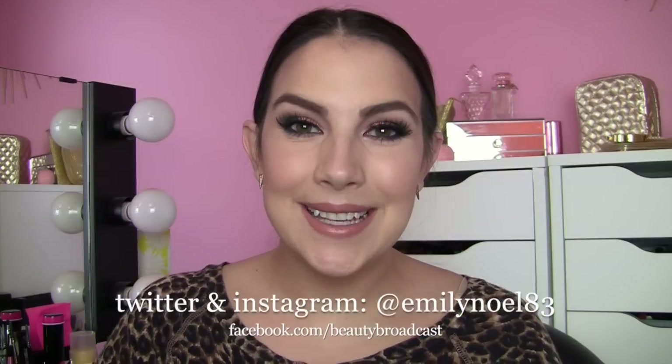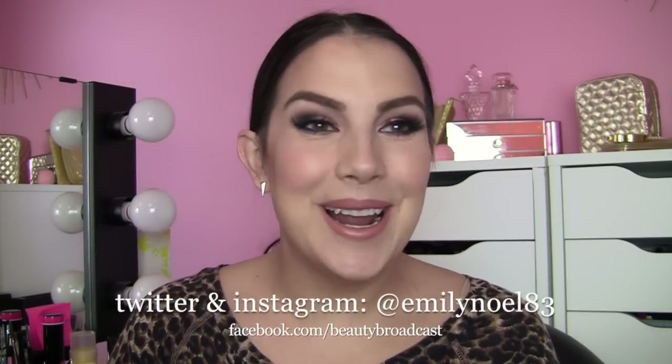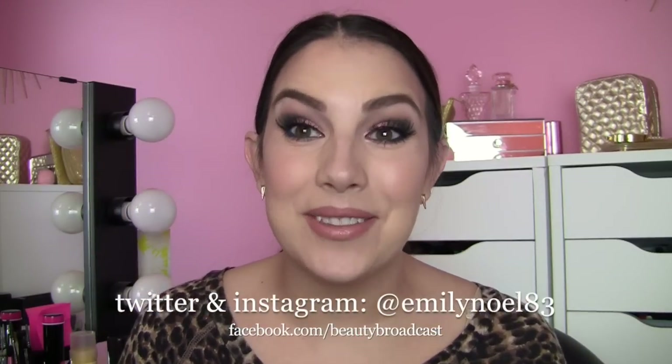Hey everybody, today's look is awesome. I just really love this eye look, so I'm going to show you how to do it in this video. The stars of the show are my MAC Rose Pigment and my Lorac Pro 2 palette. This is a pairing of that beautiful, highly shimmery rose shade and some matte navy blue.